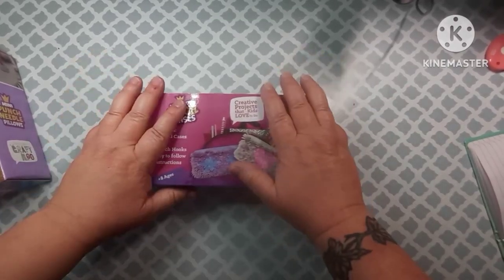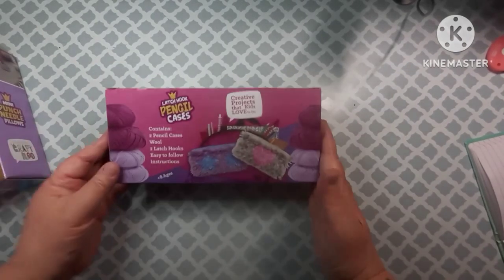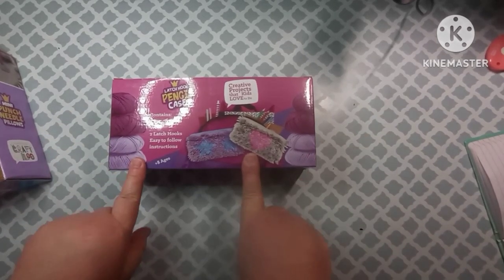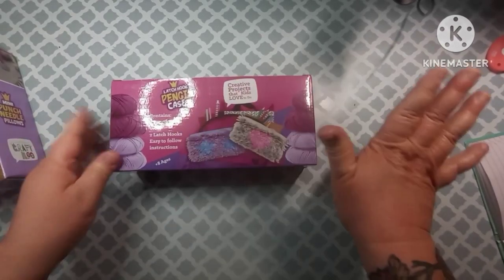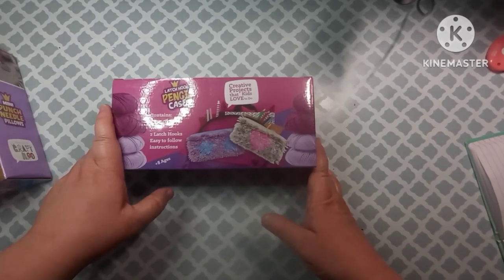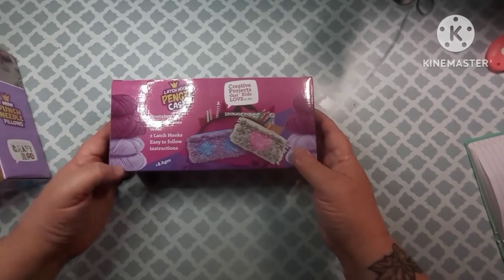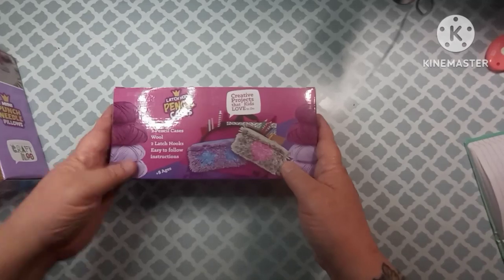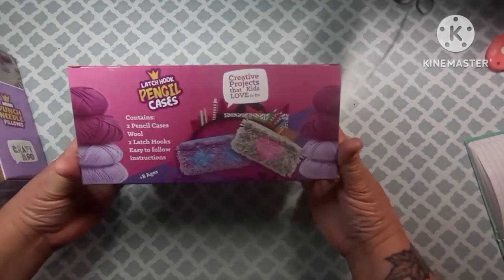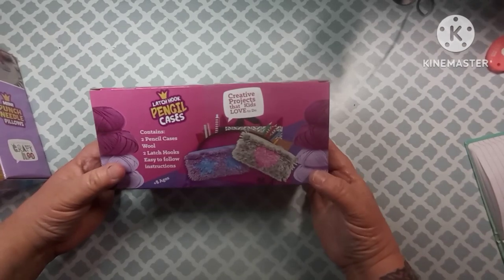Hey everybody, welcome back to my channel. This is Scarlet with Scarlet's Little Crafty Corner, and this is part two of the video I just showed of CraftyLoo. I'm sorry about the squeaker in the background — I've already taken two squeakers from them and they keep going and getting more. I just don't have enough time to keep taking their toys away just so I can make a video, so you might hear them playing in the background.